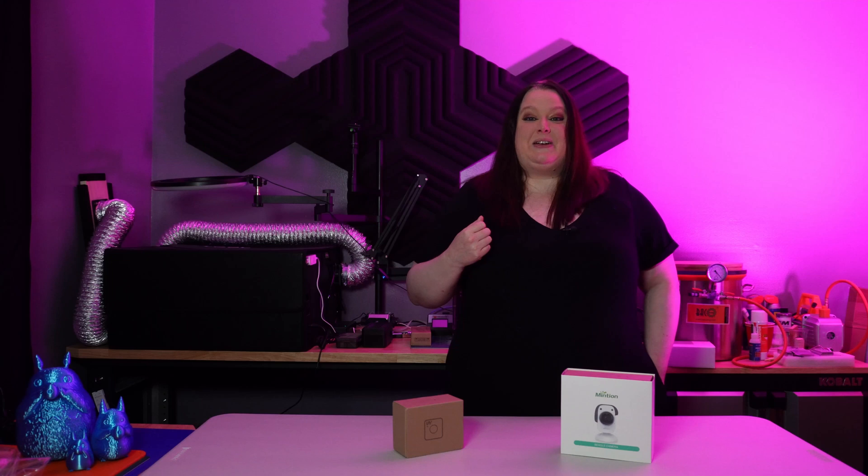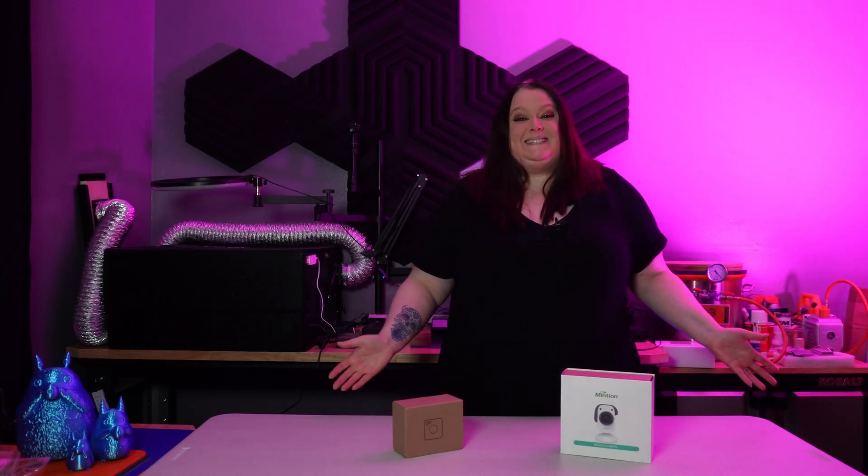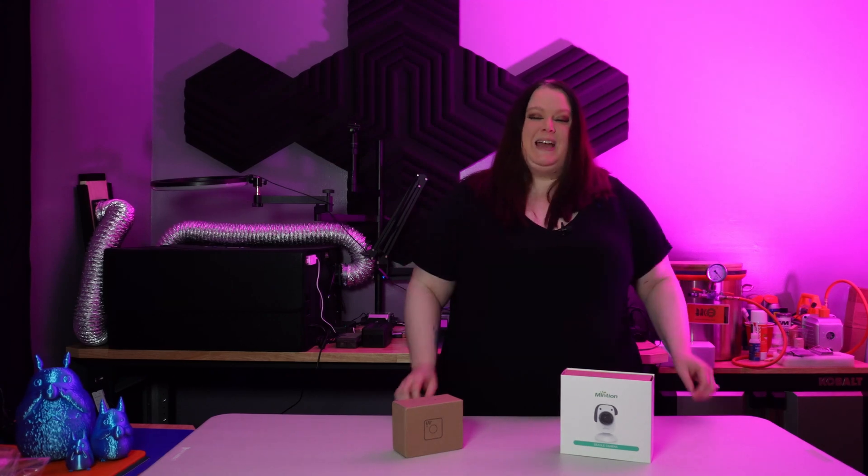Thank you for watching and happy printing! If you've learned something today, I'd really appreciate a thumbs up and a comment. If you're new here, I hope I've earned your subscription. In a world full of great ideas, what will you create next?